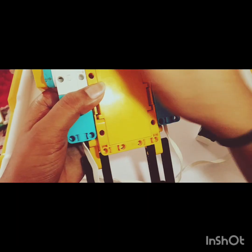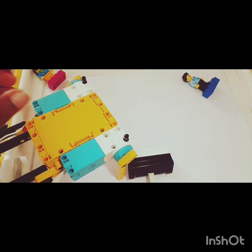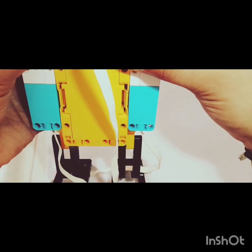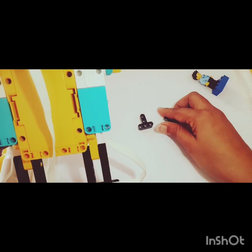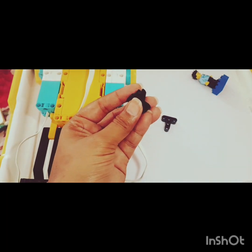Let's do it — one over here. I'm using a 15-module beam; you can use a 13-module as well. Now I can use the distance sensor here — let's join it. There are different ways to join it; I'll be using these two pieces. For this, black connectors again: one, two, and three. Same I will repeat on the other connector.